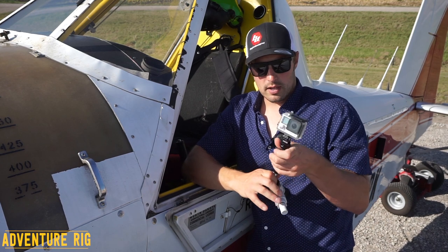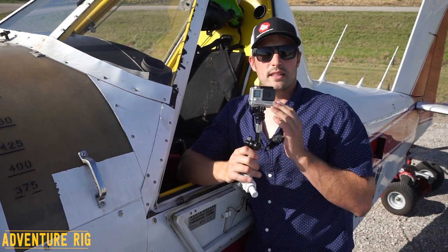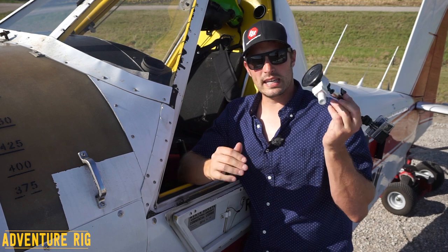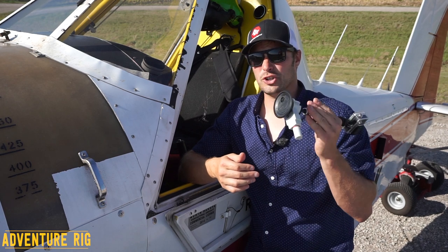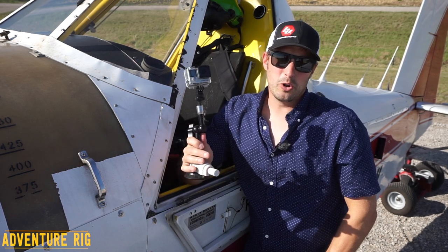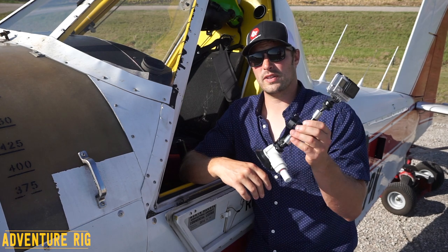What I like about this particular mount is that it probably has the most uses I can find besides specifically for the airplane. If you're going to be boating, this would be really easy to just suction cup onto the side of a boat. On our motorcycles, I know for sure Callie's motorcycle with her tank — it'll definitely suction cup onto the side of her tank. Vehicles, campers — I don't know if I'd go 100 miles down the road with it, but if we're cruising canyons and there are some cool shots to get, this is definitely the mount I'm going to use for that purpose.